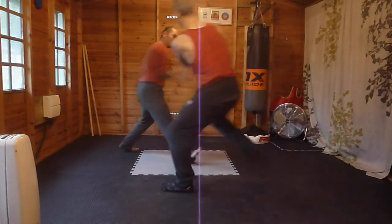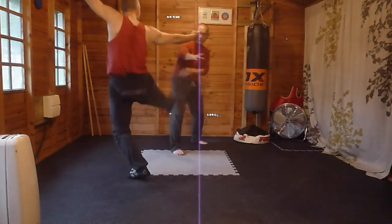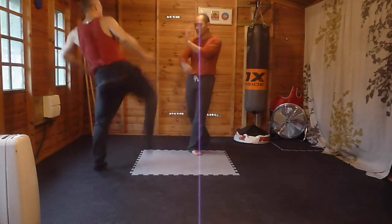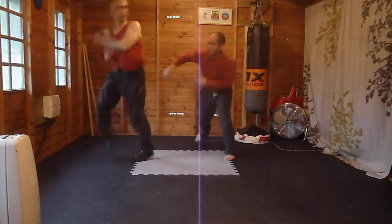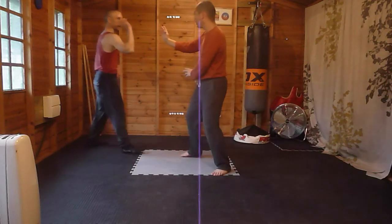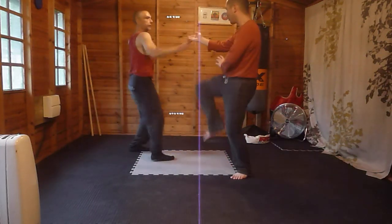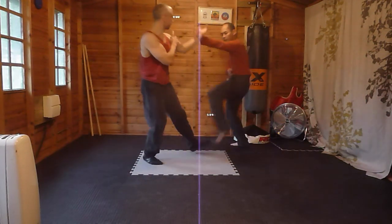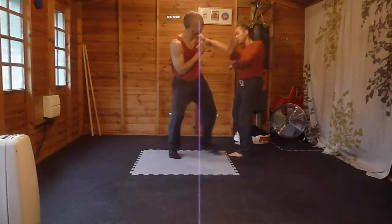And again, nice and loose. I'm holding myself a bit caved in, my arms are heavy, flicking out. I'm flicking out with the legs, flicking out with the hands, and a nice spin round. But you can see how relaxed my hand was — that could have been a strike, but I didn't do it as a strike. I knew it would have been a strike.